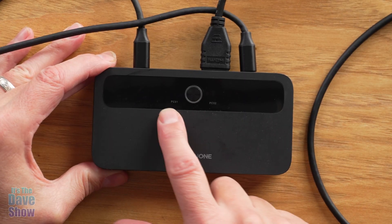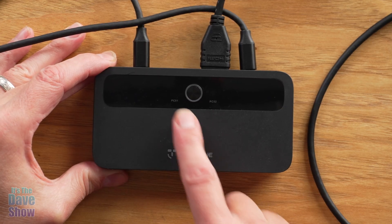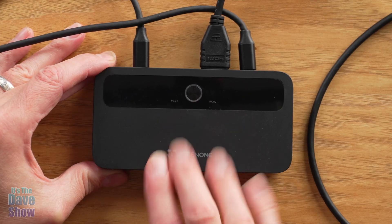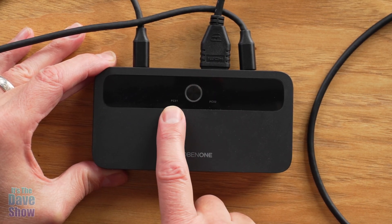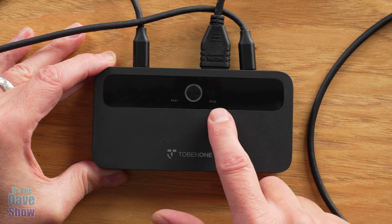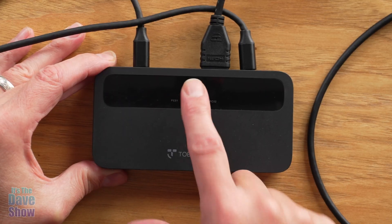This is the unit here on the top. You have PC one, PC two, and a button. What this does is it switches between your two different laptops. So say this is connected to a monitor — you have one monitor and you connect one laptop. You hit the button and then you switch to the other laptop. So if you have two laptops sharing the same monitor, that's what that button is for.